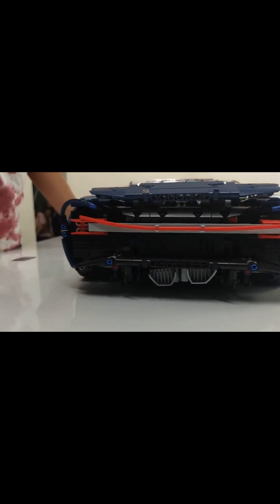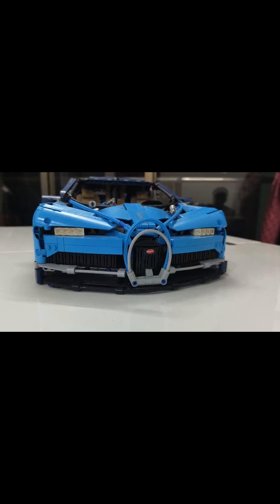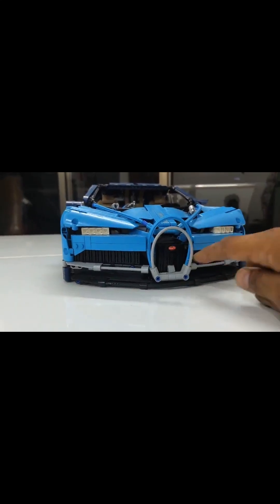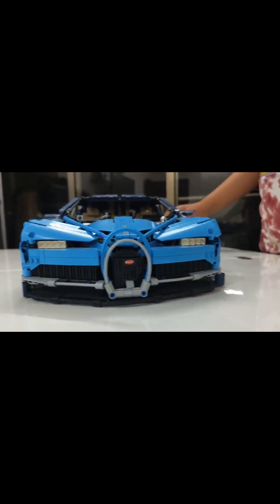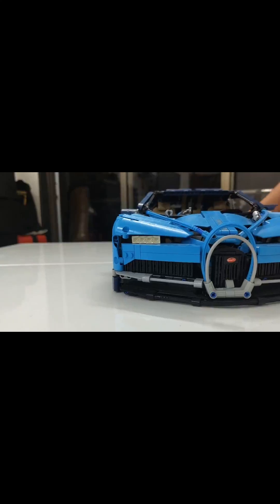Beautiful detailing is best here. The front of the car has headlamps and a horseshoe grill — the horseshoe grill is really something. Wow, only the suspension is a little low; not precisely suitable for the Indian roads. But I love the detailing.